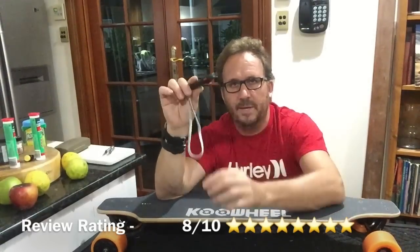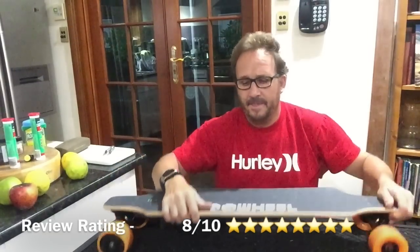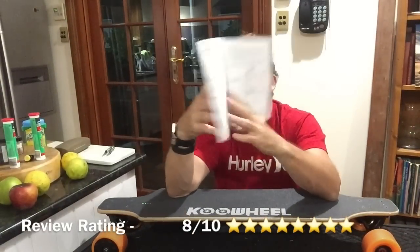It plugs into a little USB to charge — 30 minutes charge and it's fully charged. This one here, the battery's about three hours. Construction booklet is pretty good, goes through everything, all the stats and everything.